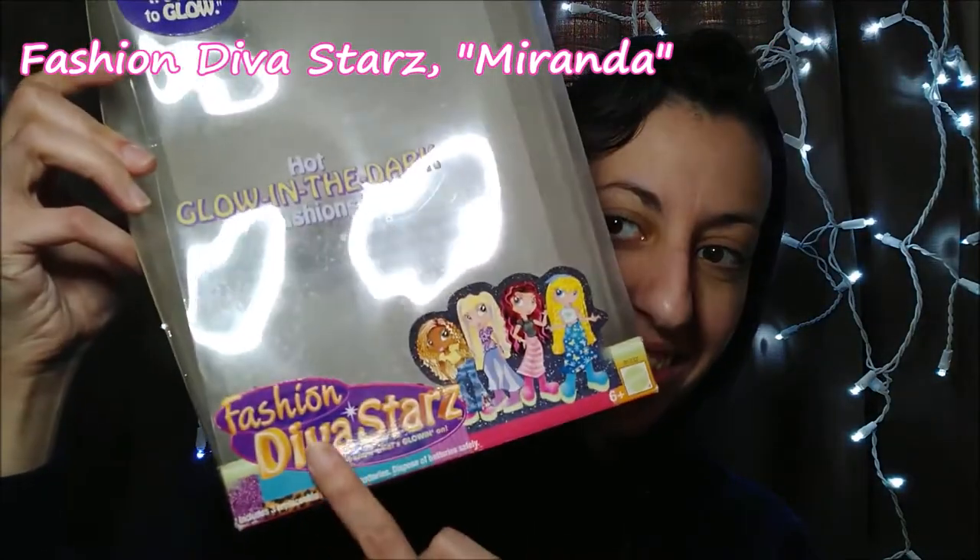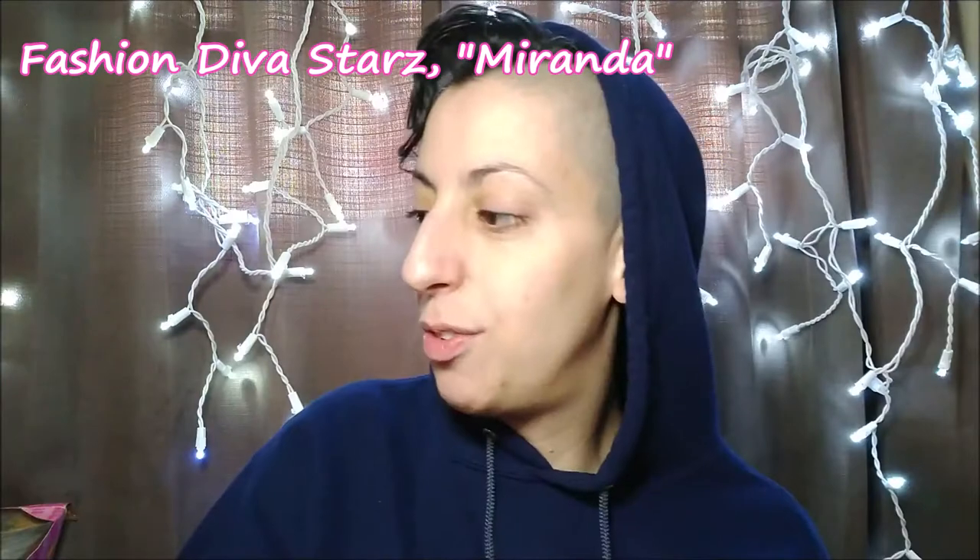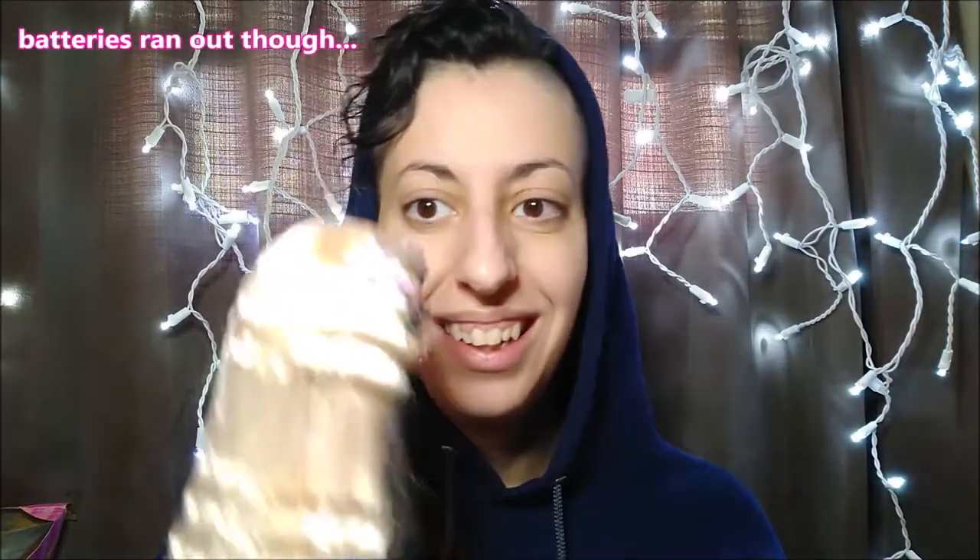This third doll is not a Barbie. It is from Mattel though. The reason why I was given this doll was just because of her name. It is a Diva Stars, and her name is Miranda. Now if you know what Diva Stars look like — they're wannabe Bratz dolls. I completely forgot that she talked. Like, what's going on there?